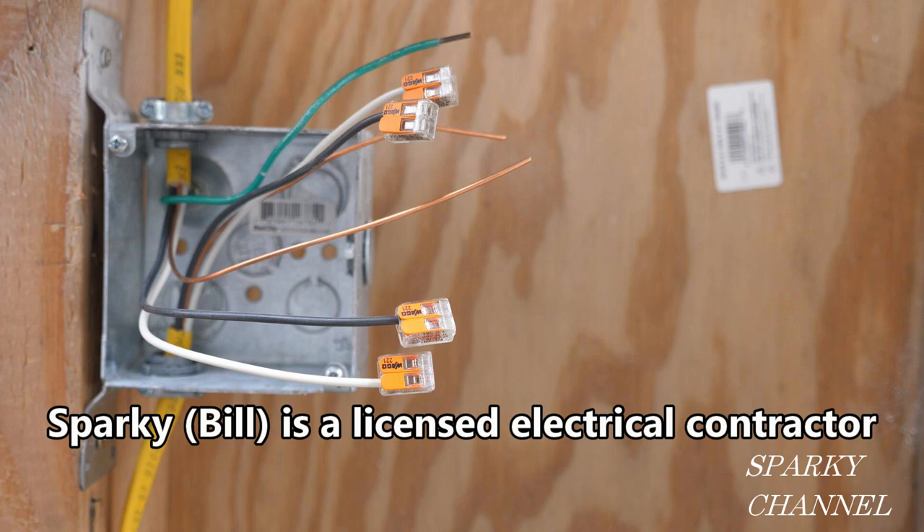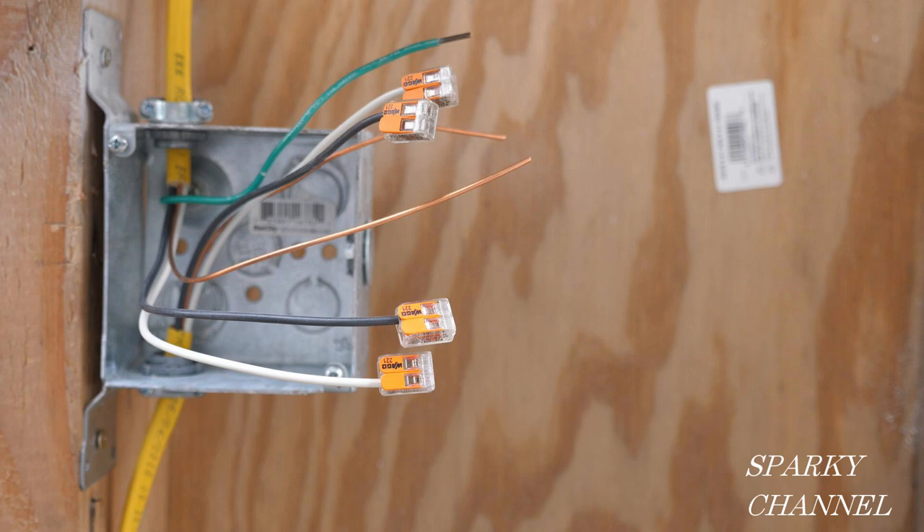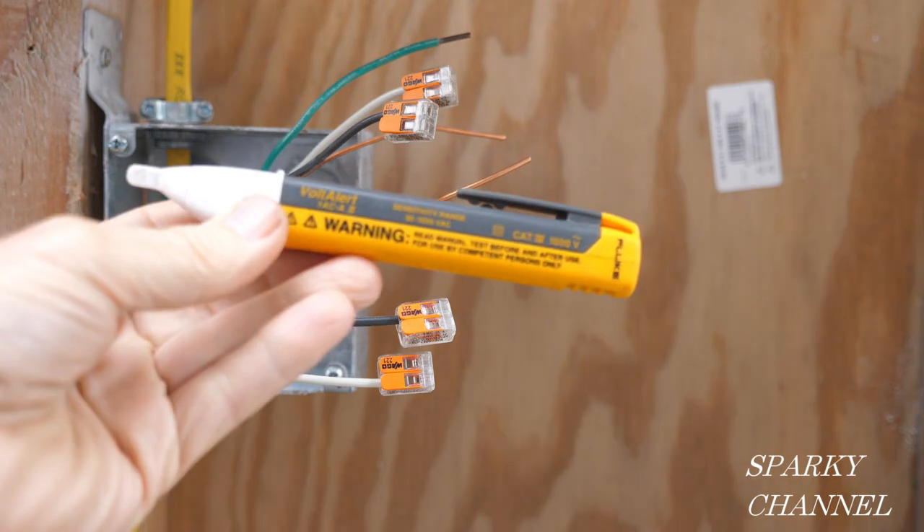This is a switch box and you can see there are two cables coming into this box. These happen to be 12/2 with ground, but you might also find 14/2 with ground cables. Right away we need to find out which cable is bringing current into the box and which one will be feeding the lights. I've put wire connectors on all the hot and neutral wires and we're going to make a test.